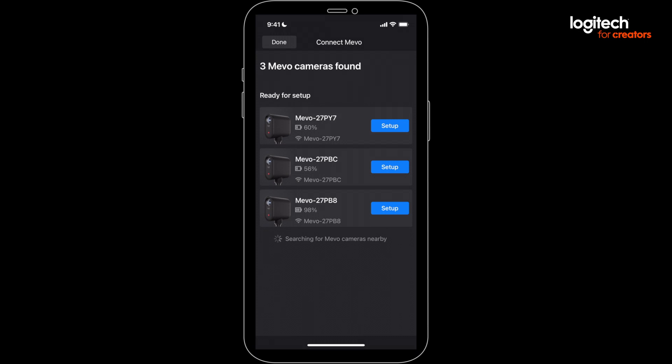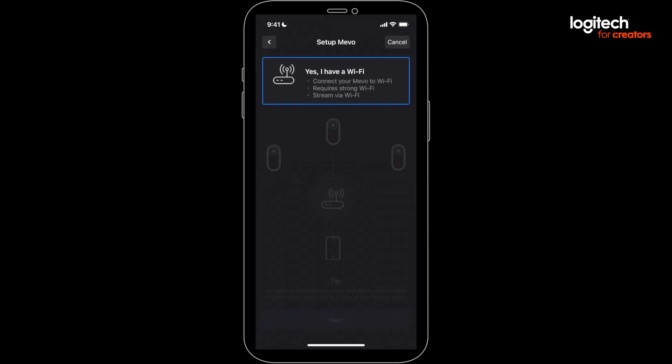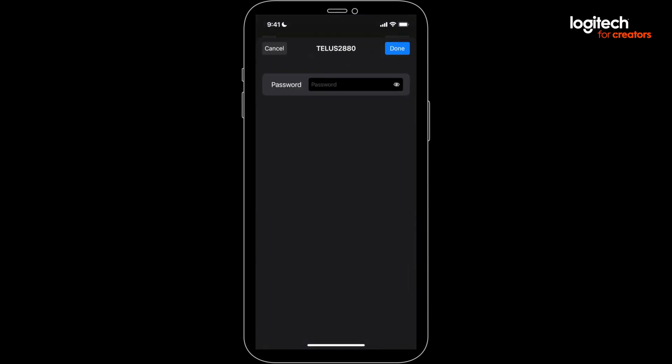You'll now see a setup button next to each Mevo — press that button. On the next screen, select the Wi-Fi option. Continue until you see a list of Wi-Fi networks, then select your network and enter your password.